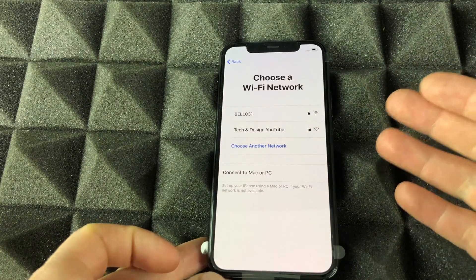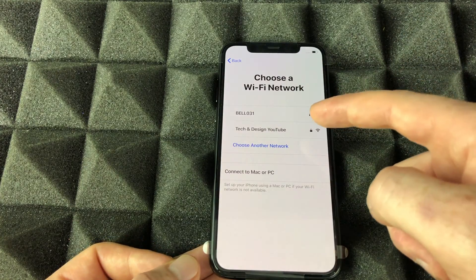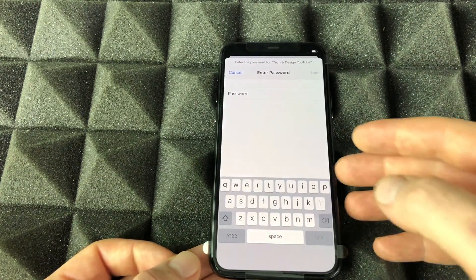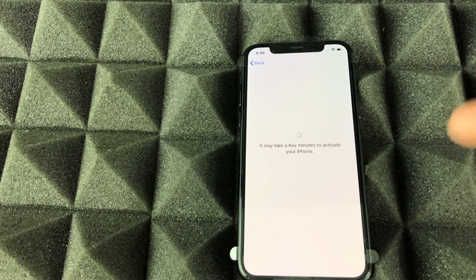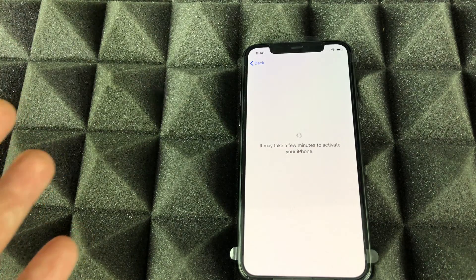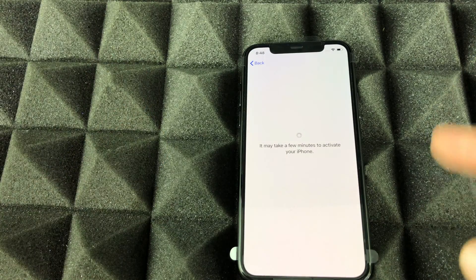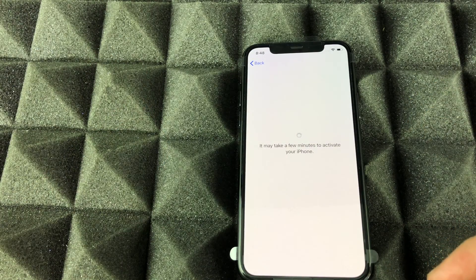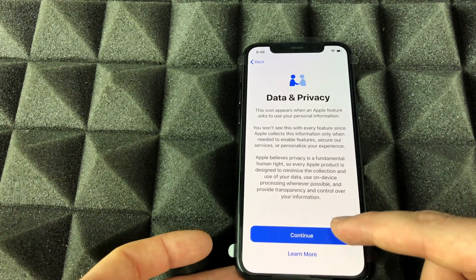What Quick Start does do is set up your Wi-Fi, so it syncs that information. Since we're doing it manually, this is the part where you enter your Wi-Fi password. Tap right there, put in your password, and it's going to load. If you don't have the best Wi-Fi and want to hook it up directly to your computer, you can use the cable that came with your iPhone to finish the setup.